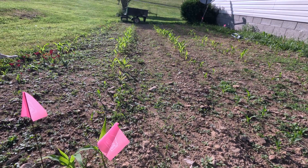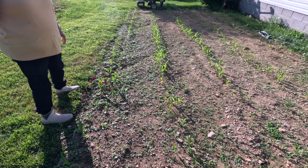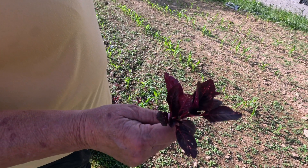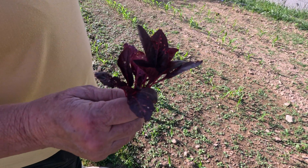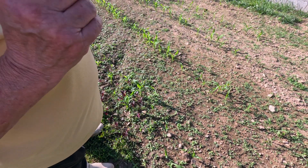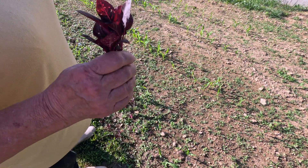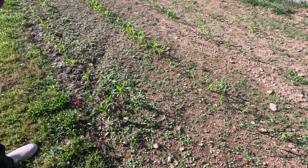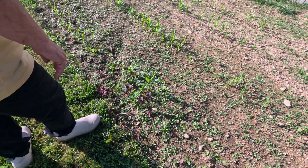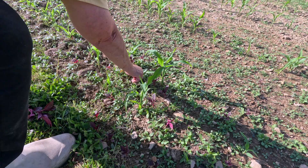If you ever plant amaranth, you will always have amaranth. This is amaranth — it's a little bit cumbersome to process and we never ended up doing it. We get powdery mildew really bad here, something we didn't get in the desert because it was dry. This has grown from compost that obviously had seed in it, so I'm going to have to go through and pull all of this. I rue the day I ever planted that — the chickens won't even eat it. Processing the stuff is really difficult; it's little tiny grains almost like quinoa, and you've got to thresh it.